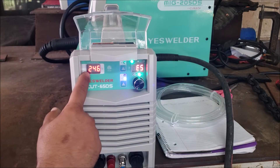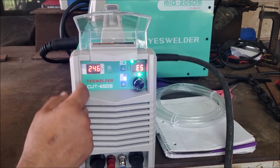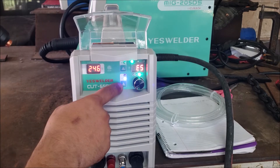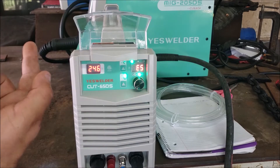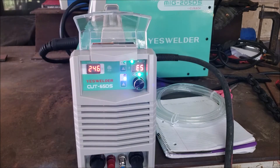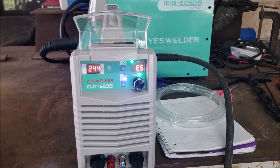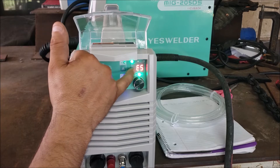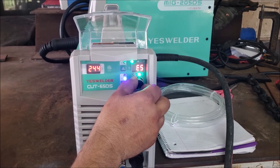We can see the readout: 246 volts, 2T. I'm going to use it at 2T. This switch here — the gas button on the top is to basically test the gas coming out, and the bottom setting is your indicator that it's ready to cut steel or whatever material you're going to cut.